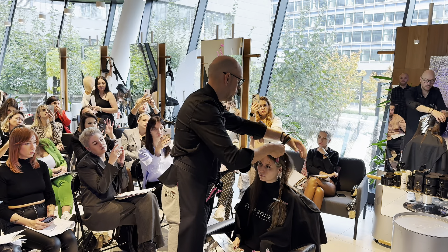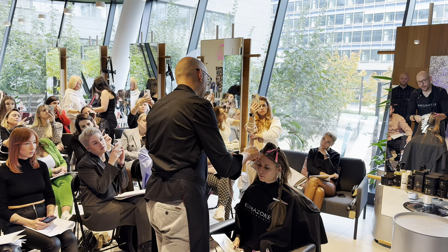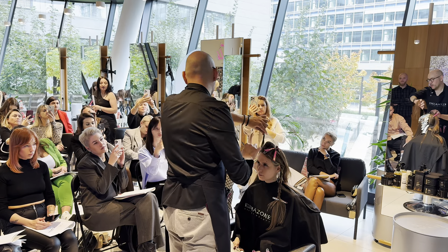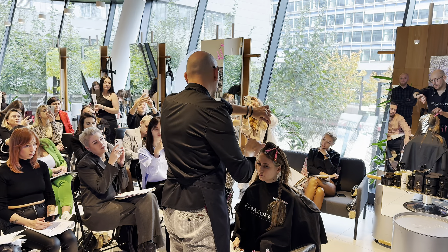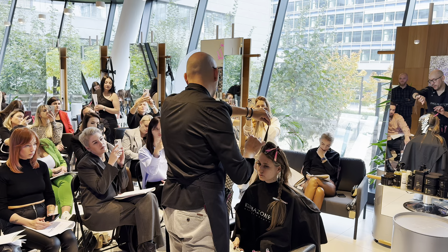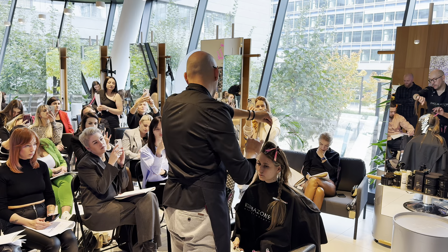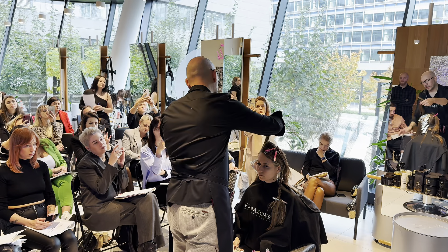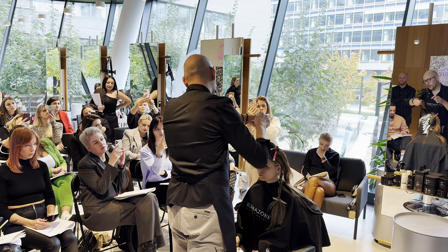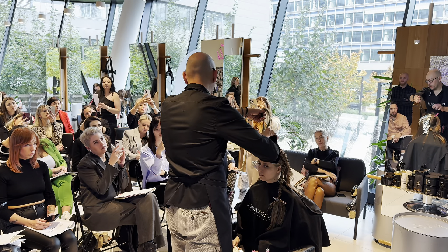Основное правило в зоне контура: контур должен быть беспрерывный. Запишите, пожалуйста. Беспрерывный — это значит, что я буду подстраиваться под рост волос и ставить свои пряди таким образом, чтобы не было прерывания. Если я наберу висок только по диагонали, в верхней зоне могут быть тёмные волосы. Поэтому я буду ставить пряди так, чтобы закрыть весь контур.